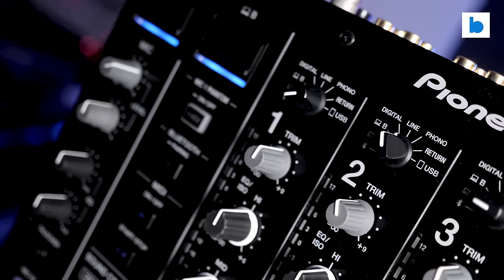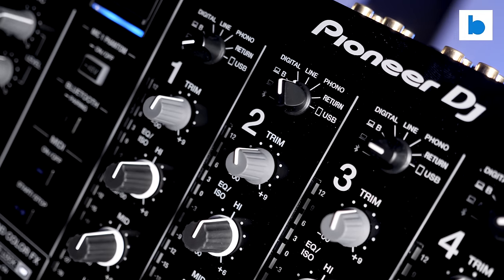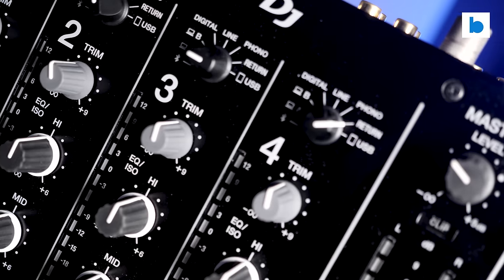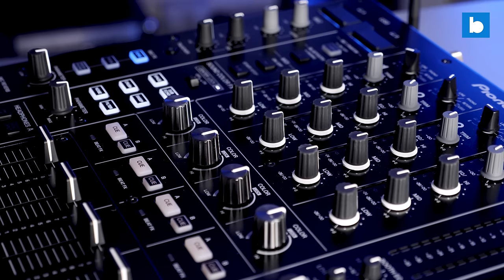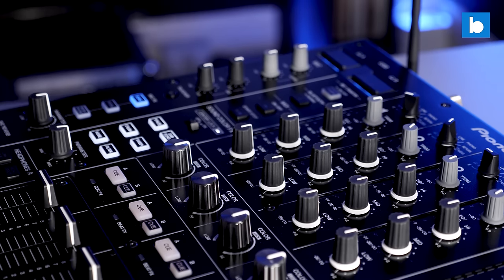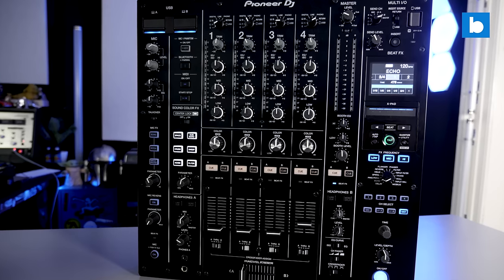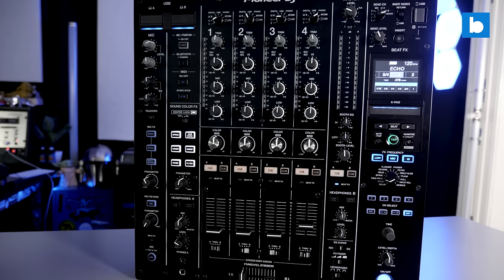Where the A9 certainly surpasses the Nexus 2 is sound quality. The Nexus 2 was the best-sounding mixer Pioneer DJ had made at the time of release, but has since been surpassed by the V10. The Nexus 2 still sounds respectable today, but to me it sounds a bit digital compared with the V10. Digital audio technology has moved on since 2016, and the V10 sounds absolutely superb. Specs-wise, the A9 is right up there with the V10, with ESS technology, AD converters, a 96 kHz sampling rate, and 32-bit conversion on the outputs.